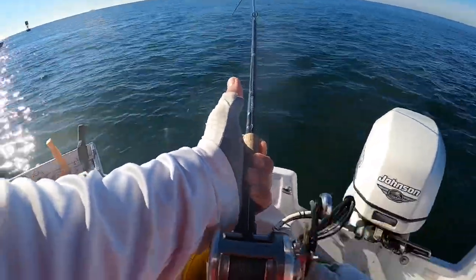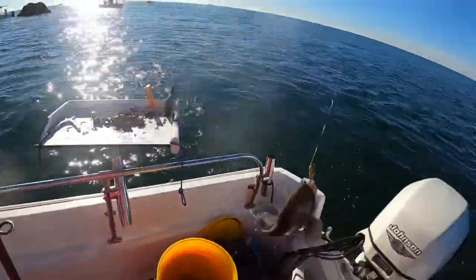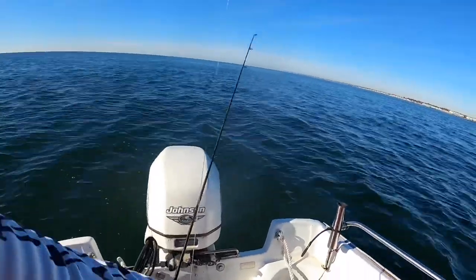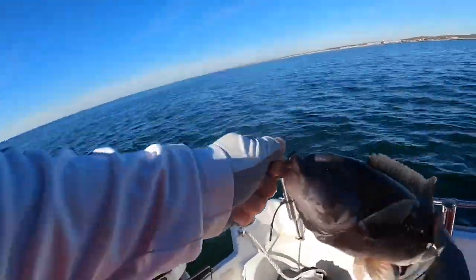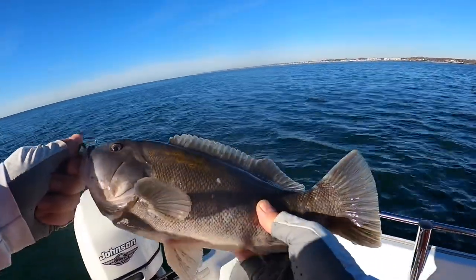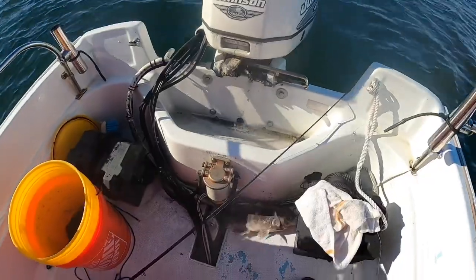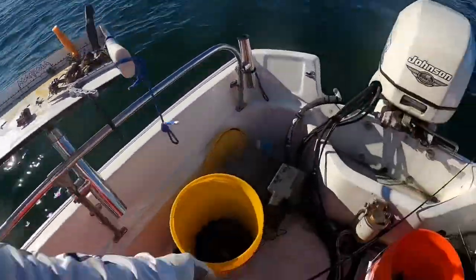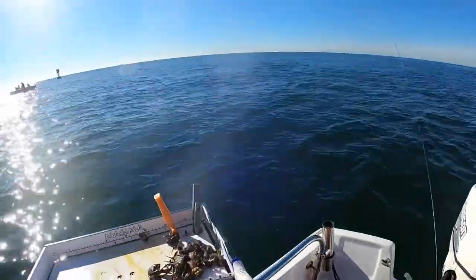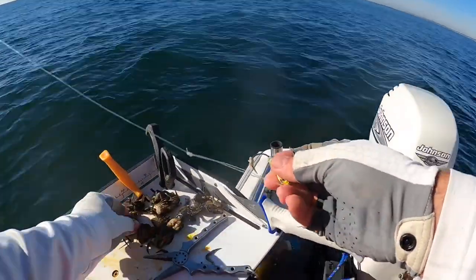Yeah buddy, oh yes! Here we go, that's what I wanted. On the board — nice keeper right there! Just as I was talking about it. Got a nice keeper right there guys, 16 and a half inches. Let's see what else we can get right now.